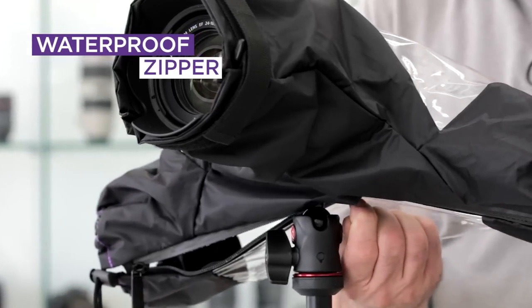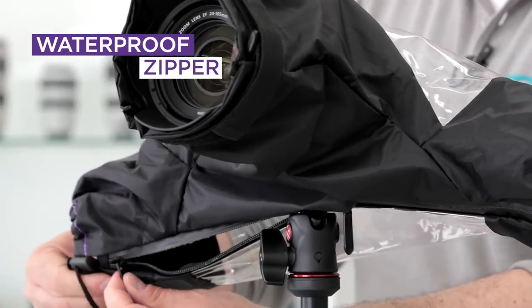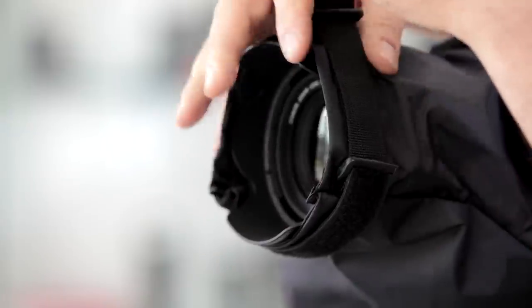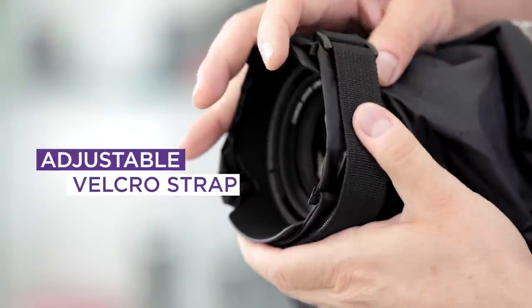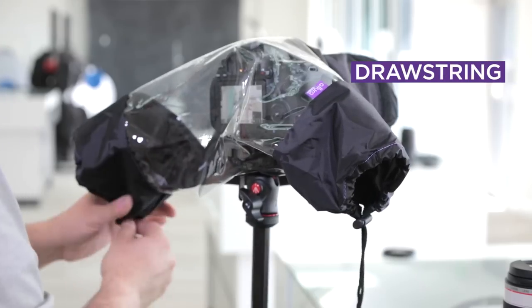They also redesigned the zipper underneath so it's now fully weather sealed. It is a durable lightweight nylon so it does give you full waterproofing, but yet it allows you to work with the drawstrings very easily.